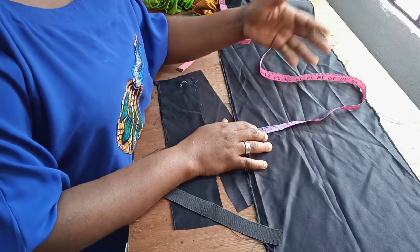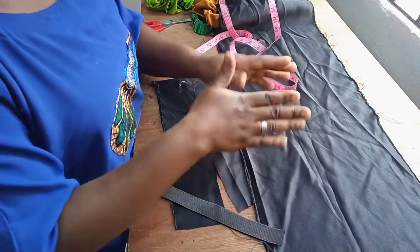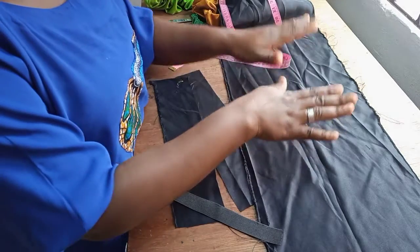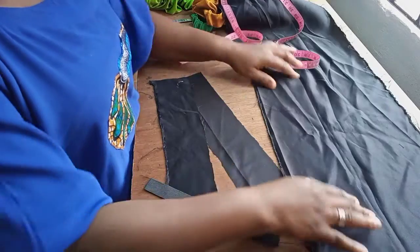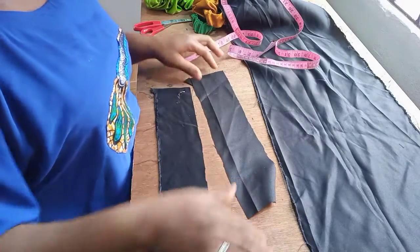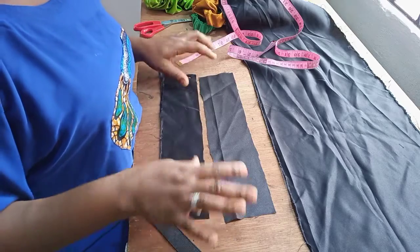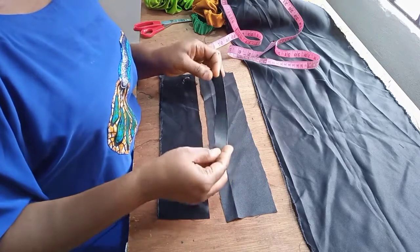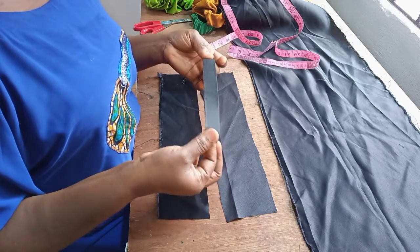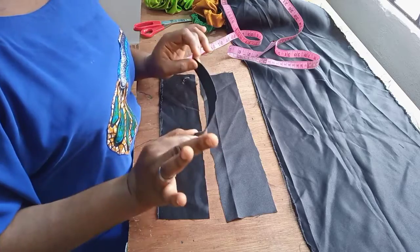When it comes to the width, you can do as little as seven to eight inches, up to as much as 12 inches. But here I have 11 inches, so I'm working today with 11 inches by 14 inches in length. I also have two little cut-out pieces of 14 inches by 3 inches, and I have an elastic that is 1 inch wide with a length of 9 inches.